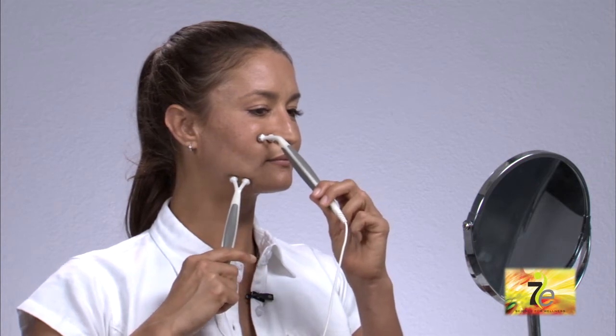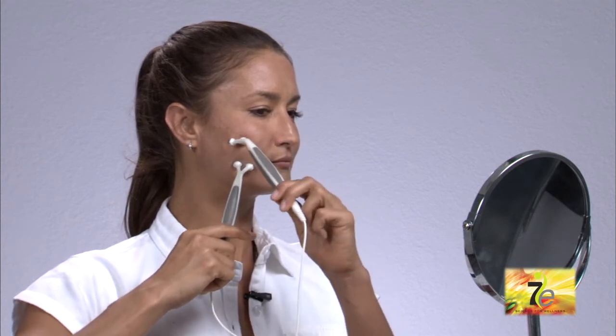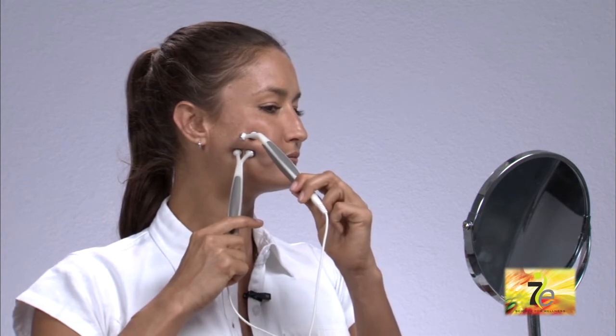Place the stationary probe just below the cheekbone and place the moving probe at the jawline, sliding it towards the stationary probe. When you reach the probe, hold movement for 3 to 5 seconds. Do not let the probes touch. Work vertically from the side of the mouth to the ear area.